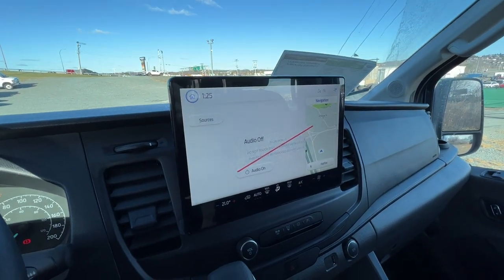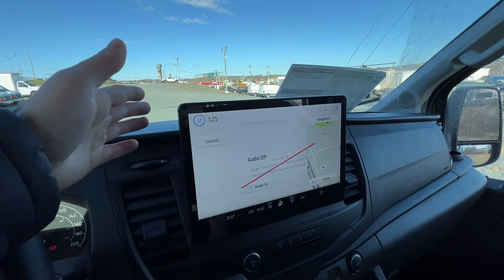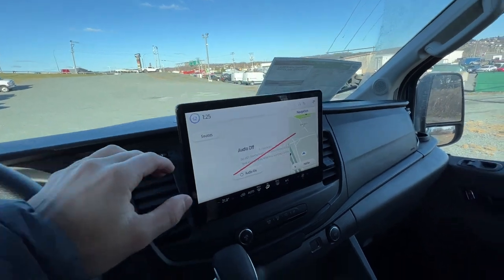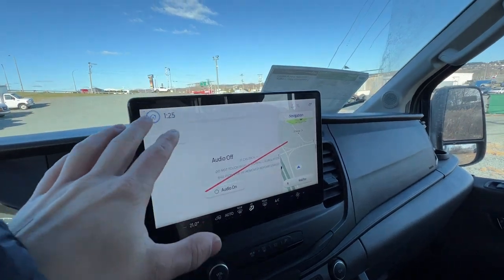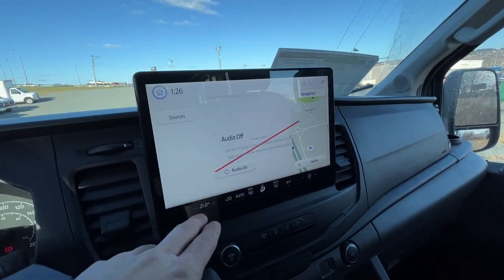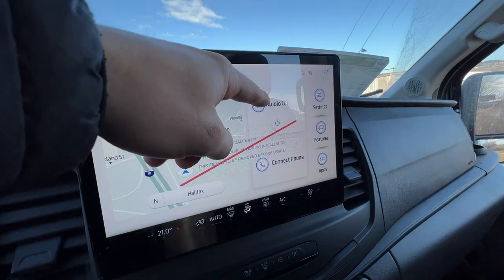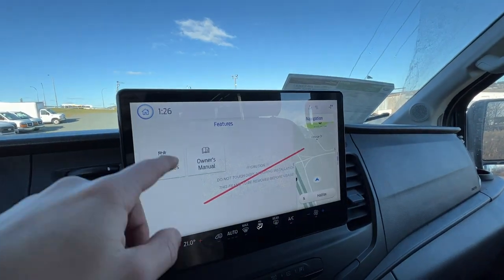This one has the nice 12-inch display, which is actually brand new to the Transit — it was introduced with the e-Transit electric model and is now here as well. It's a very nice screen that makes the interior look a lot more modern. This runs SYNC 4, a similar setup to the F-150s although the UI is a little different. We have climate control down here, and clicking home brings you to the home screen with navigation, audio, phone, apps, and drive modes.